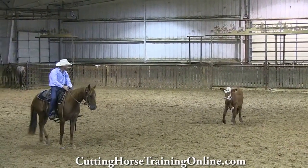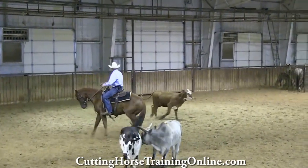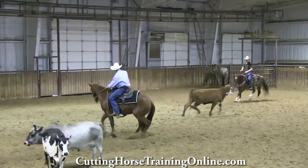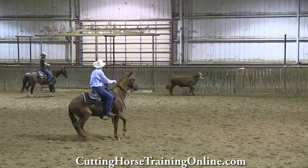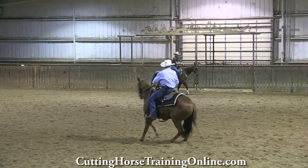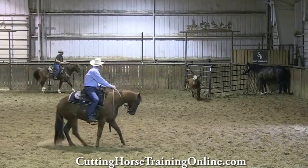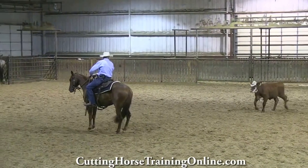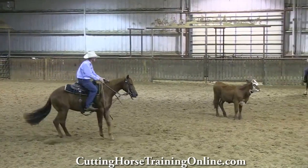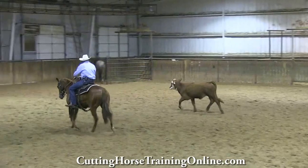Right here, I just keep drawing that cow to me, riding away. Keep that front end clean. That cow's released me — it's a good spot to break across. She's a little lopey; I had to do a lot of this to clean her up right there. Yeah, it's keeping up with this cow.